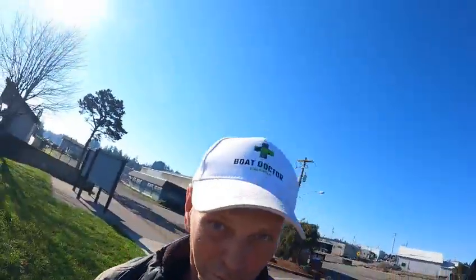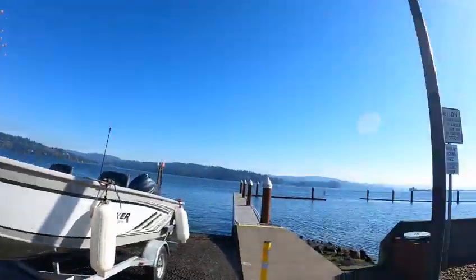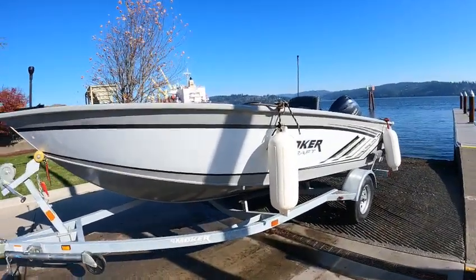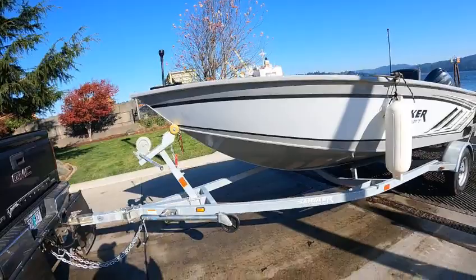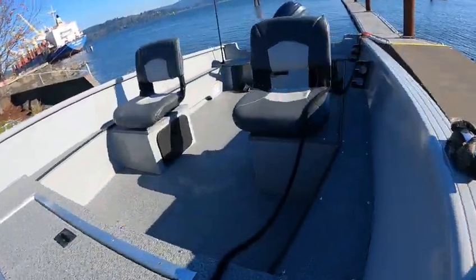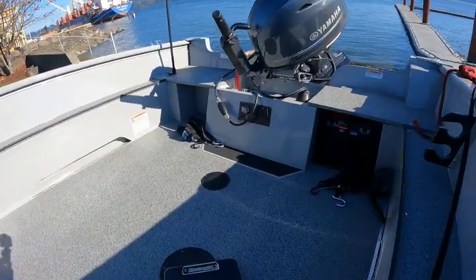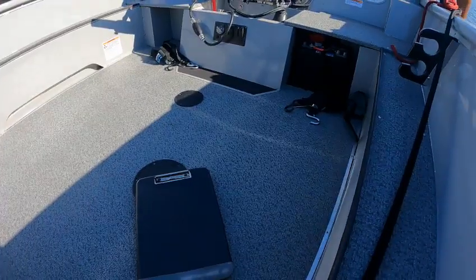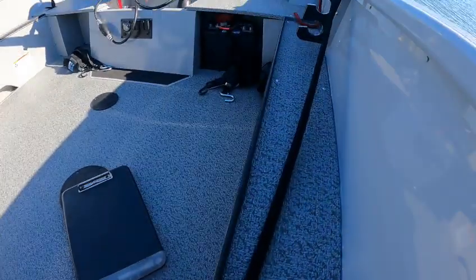Hey hey hey, this is the Boat Doctor down here at the bay — beautiful little wind, not too cold. 2016 Pro Lodge, nice boats, we sell a lot of these. They're deep, they're wide. Inside you've got your two seats, it's a tiller, you've got a fuel gauge, you've got a bilge pump. You may even have a live well — I'll check in a minute.